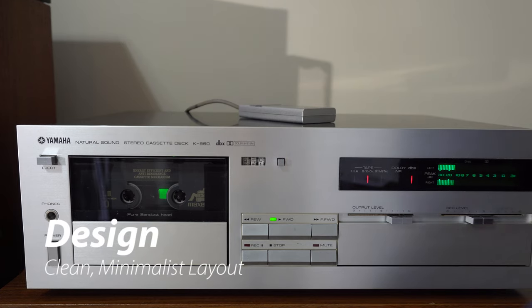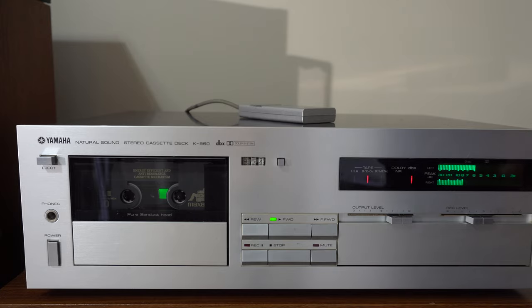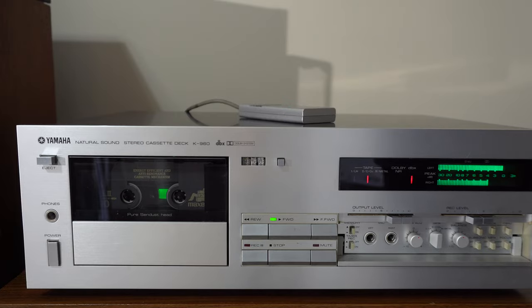Before we get into the features, let's talk about the design of the K960. The slim, soft-touch controls set beside the tape compartment give it a very clean look. A door hides all the extra controls you wouldn't need to use once a tape is loaded and calibrated. The counter digits are black on white, and the front panel jacks are gray. The text and labeling are not too large. Overall, this cassette deck is going to look great sitting on a shelf.